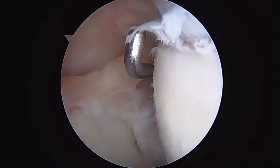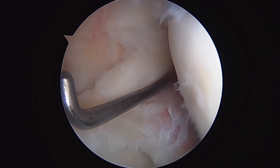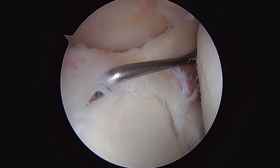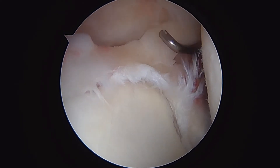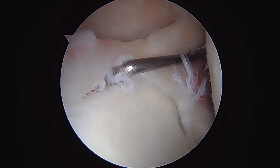I've got my probe in here through the rotator interval. Above us is the long-headed biceps tendon. And here is her problem — this is a superior labral tear, which you can see pretty clearly here, involving this bicipital labral anchor complex along the superior glenoid rim.